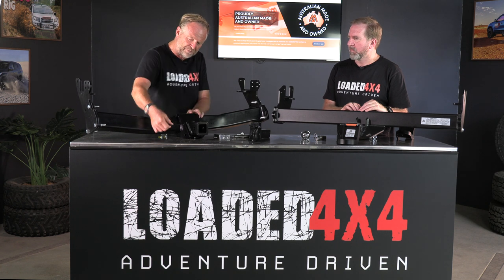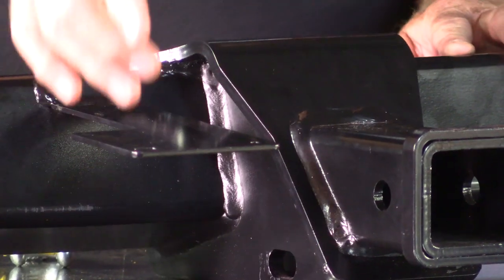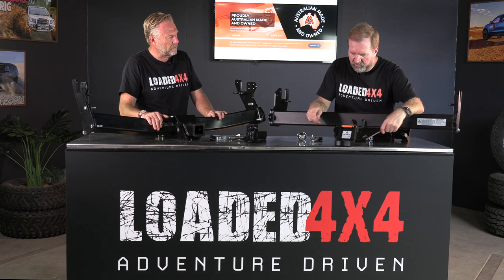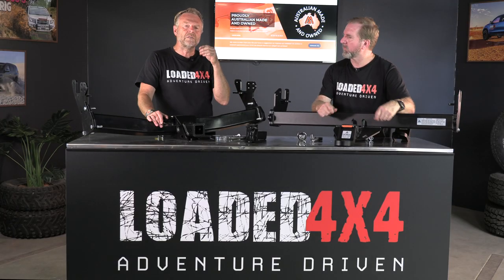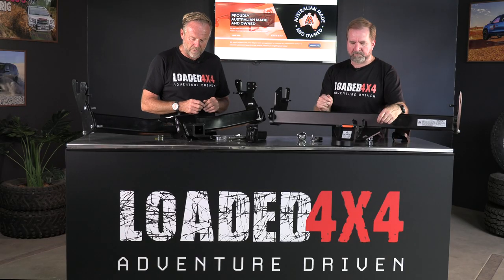Another issue is how tow plugs are installed on OEM bars. There's a flimsy metal tab off the main tube to secure the plugs, and from experience these get wiped out easily. On the Milford Ultimate, there are mounting holes on both left and right sides, which is really important — with camper trailers it can be very difficult to plug in if the socket is on the wrong side of the hitch. Having both sides is a brilliant solution.